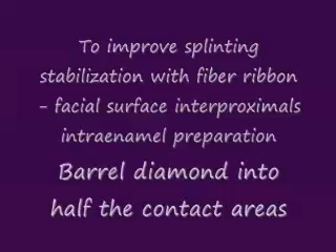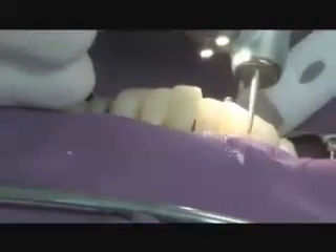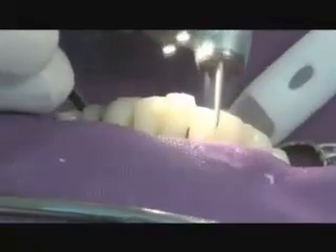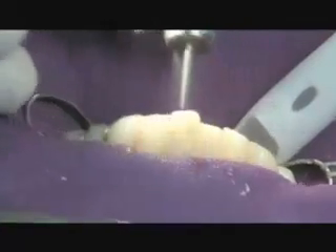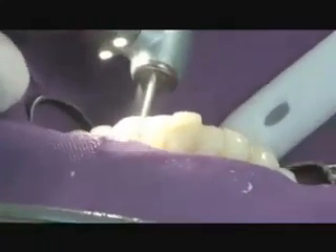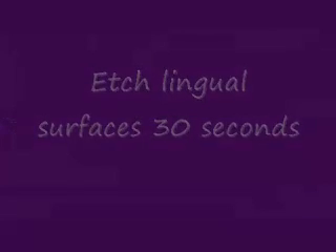We know that we'll get improved stabilization with preparation on the facial surfaces of the teeth. We'll create a 180-degree wrap of composite on the facial surfaces when we bond the lingual surfaces with the Rib-On material. One of the reasons for creating these bevel-in preparations on the facial is to stabilize these periodontally involved teeth so that when we place the splint, we don't displace the teeth facially. We also stop the teeth from rotating — this wrap stops the teeth from moving. Keep in mind, periodontally involved teeth not only shift facially but also torque and twist in the socket.